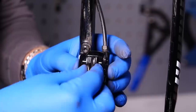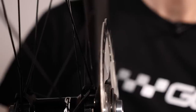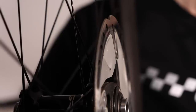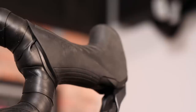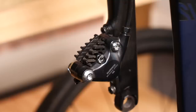Disc rotors also wear, but at a much slower rate than your brake pads. When you've got the wheel out, just give the brake rotor a quick once-over — make sure it's not wearing far too thin and that it's got no heavy scoring marks on any of the braking surface. If your disc brakes are hydraulic, when packing your bike it's a good idea to check around the lever area, check all the hosing, and check the caliper for any obvious signs of leaking or damage, as this could lead to brake failure.